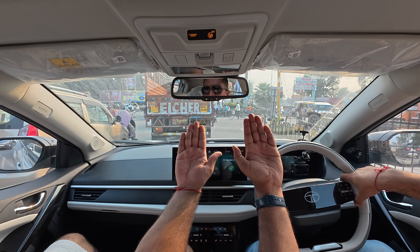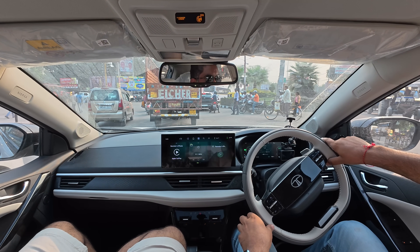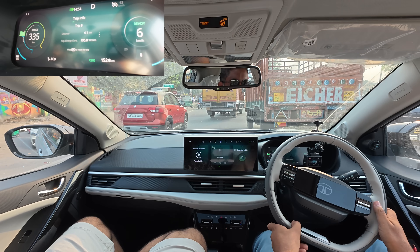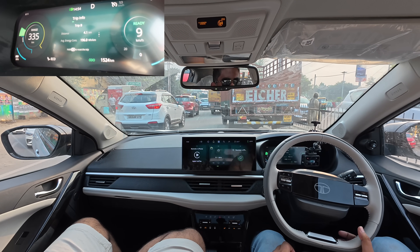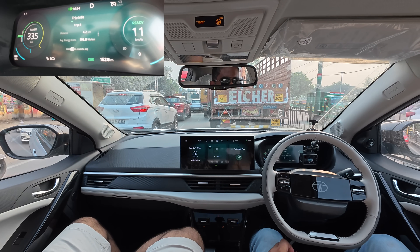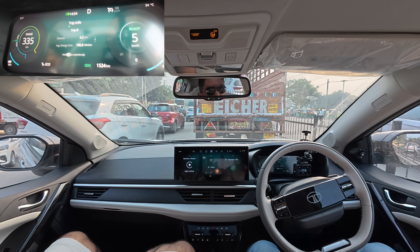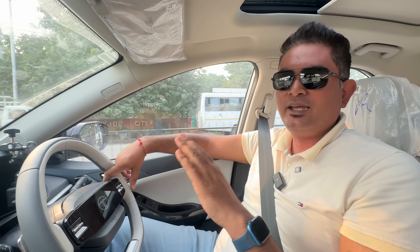This is my hand, this is their hand, and this is the third hand. We have been in city traffic. You can see the jam. The battery is at 98% and the car is running. 4.1 km covered. The jam is causing 196 Wh per km consumption. This is the typical city traffic jam.